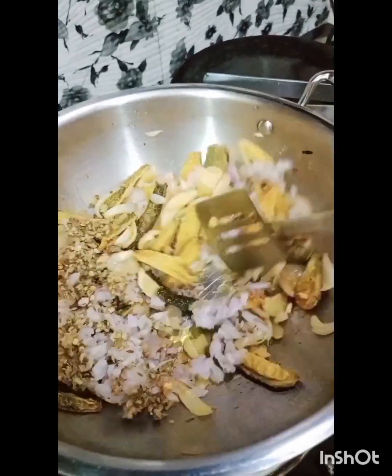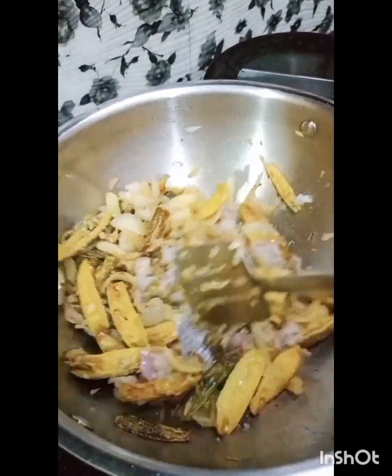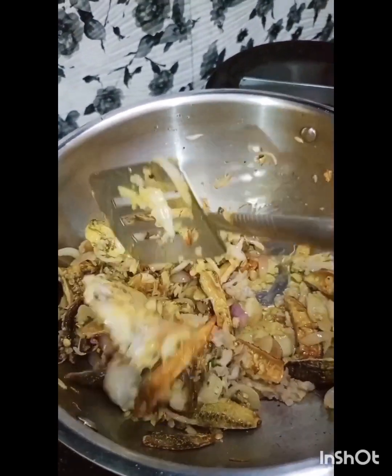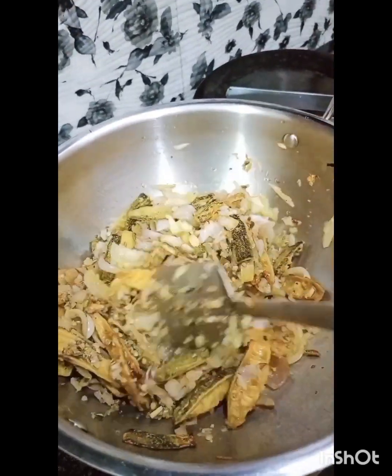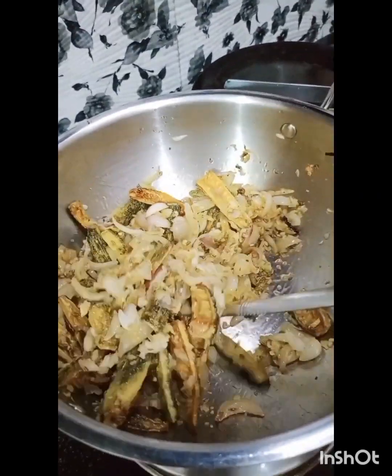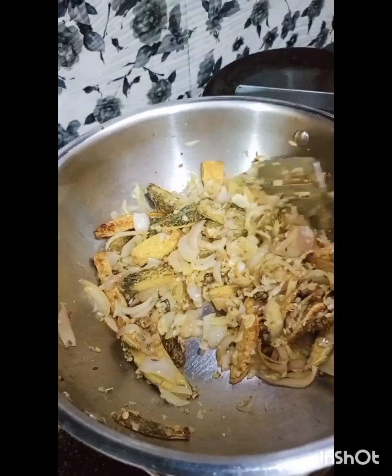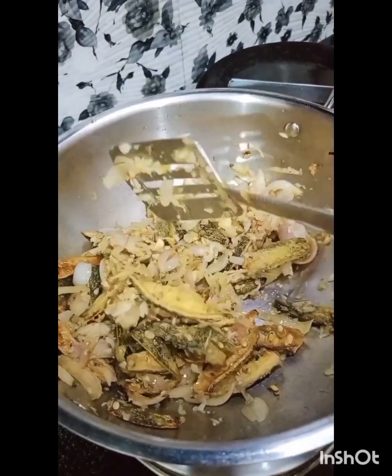Mix the masala well. Now I am going to see how it is coming together. When the recipe is made, all the Karele will look great — a very good color and flavor, as you can see.